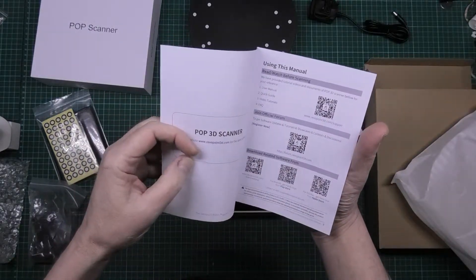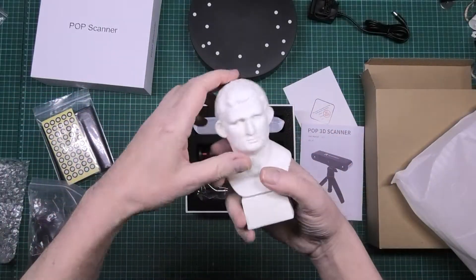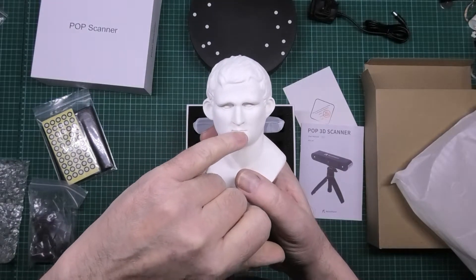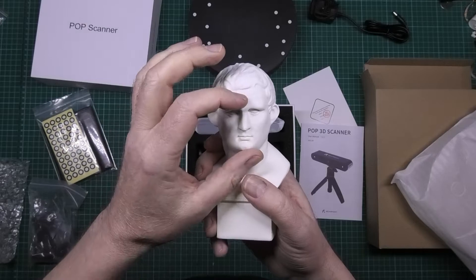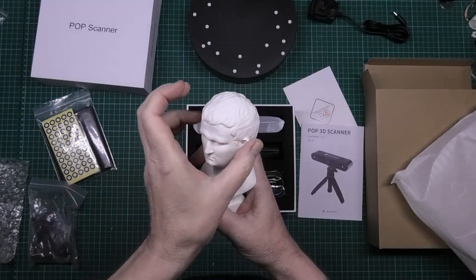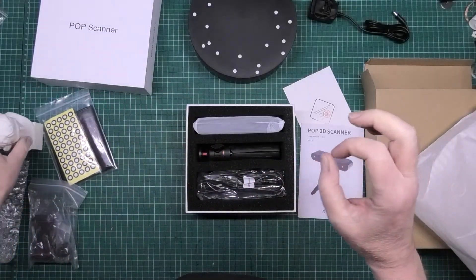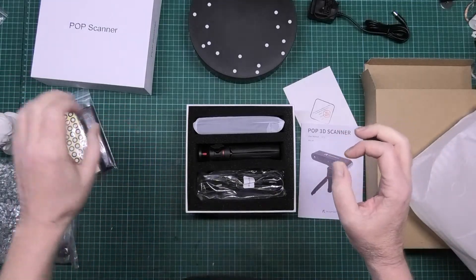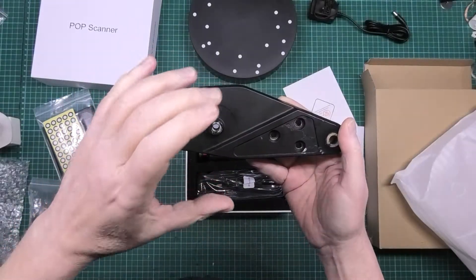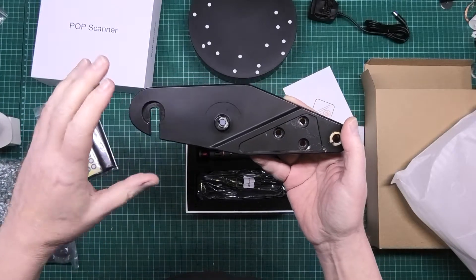It's accurate - it's at 0.3mm resolution. Now, the actual resolution - so if we're scanning this face in, the resolution on the lips, nose, eyes and stuff like that isn't going to be that high. But the overall dimensional resolution is up to 0.3mm. I'm not expecting fantastic results because I'm going to be using it to scan something like this, scan it in, print a mold of it, modify it a bit, print a mold.